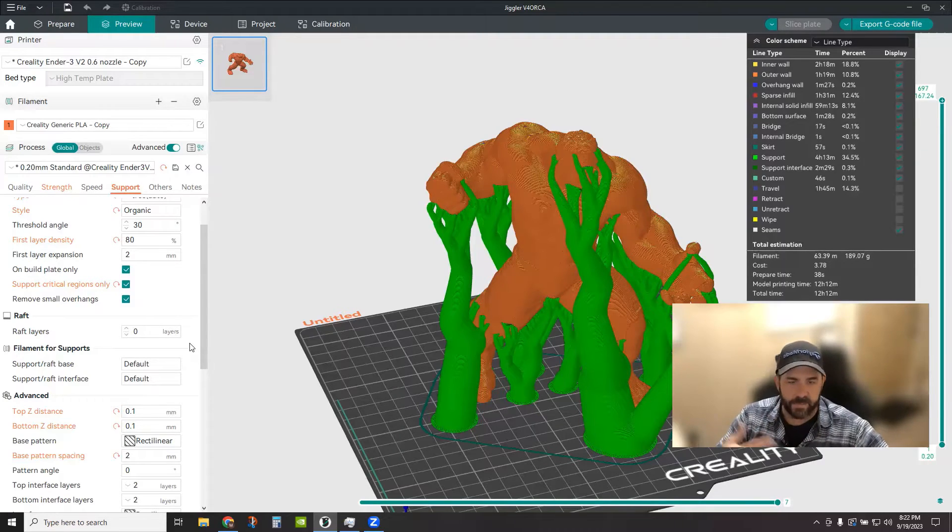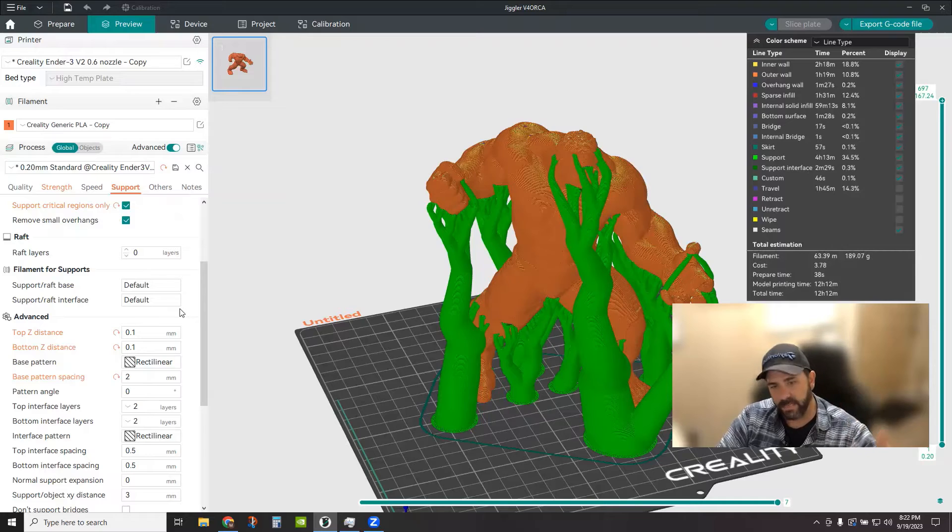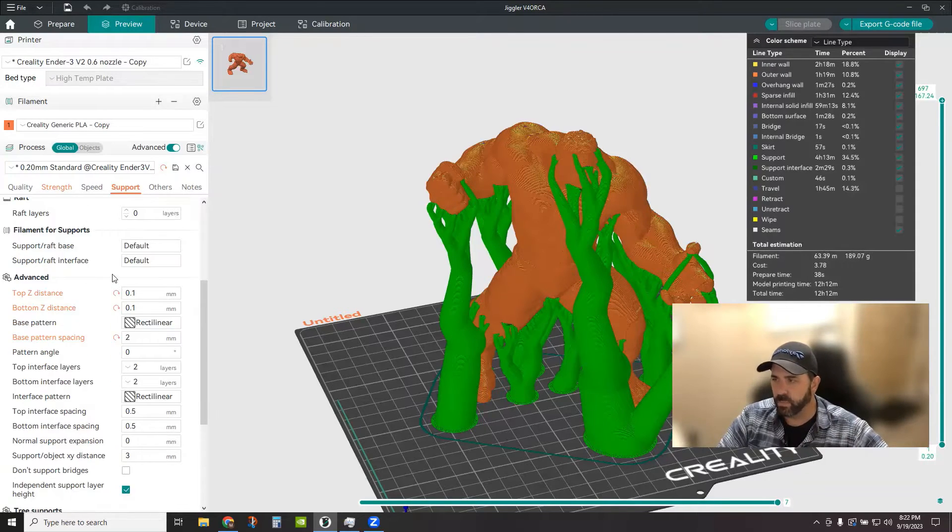I am using PLA for everything in this case — single nozzle, single material. When you have that consideration where you're using one type of material for everything, this is where top Z distance and bottom Z distance really matter. Top Z distance is the distance between the top of your support and the model it's supporting — you want a narrow gap there to make it easier to pull off without leaving big scars on the surface. Same with the bottom Z distance.